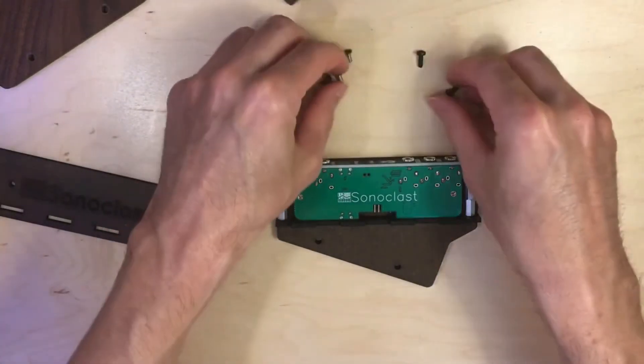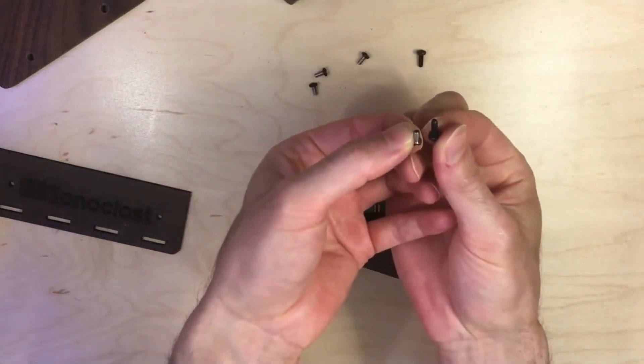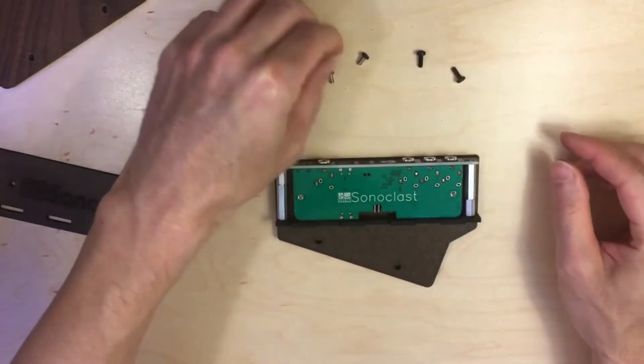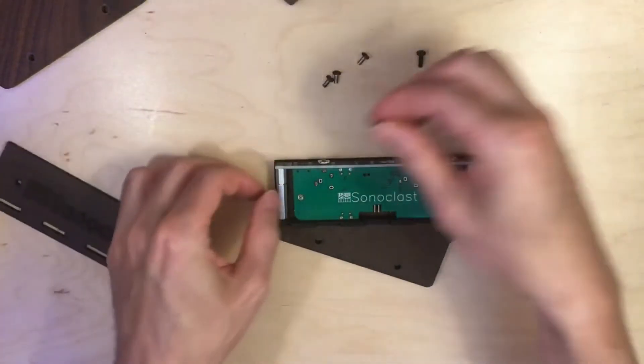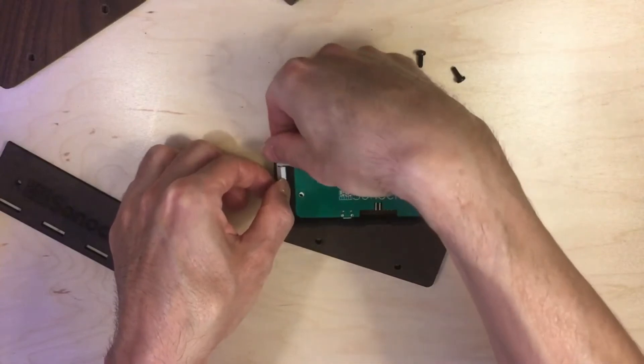You'll notice these screws are actually a little bit shorter than the other screws. So you want the shorter screws — the four shorter screws — they get used to attach the standoffs. You put it through the face plate and into the standoff.